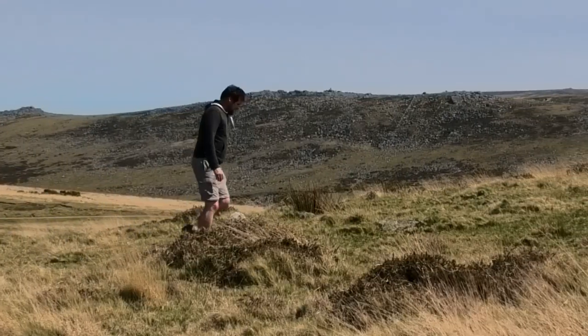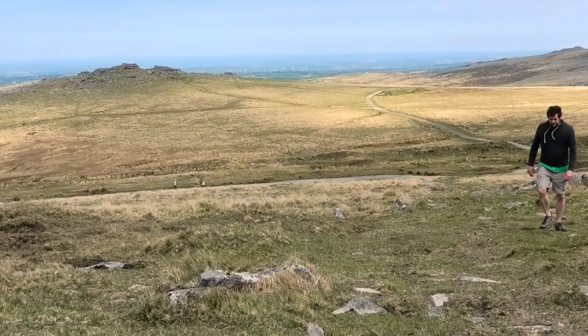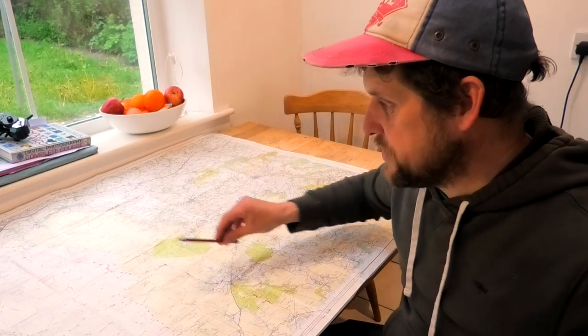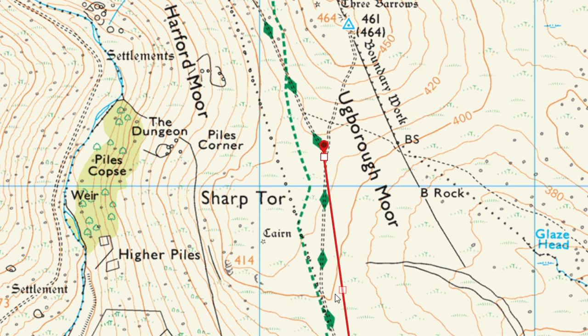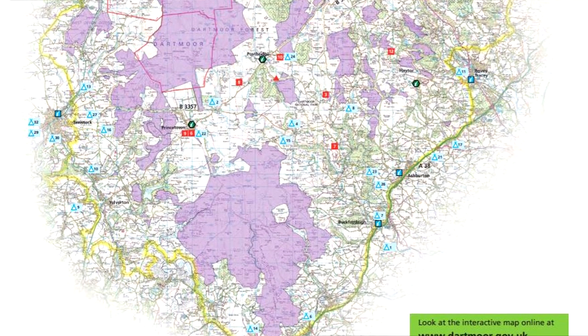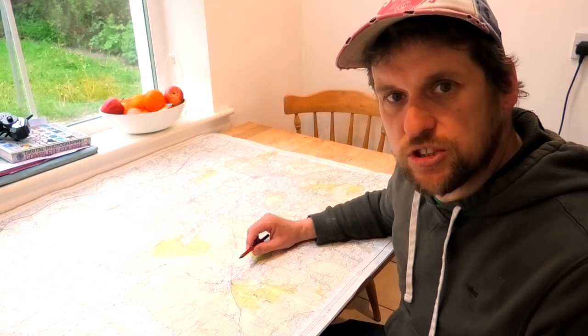You may have seen my Dartmoor video the other day where I managed to reach Dartmoor from my door. In that video I mentioned that my first plan of action once the restrictions are lifted is I'm going to walk across Dartmoor from south to north. I'm going to be uploading a few videos discussing this route, how I'll get it onto ViewRanger, looking at the Dartmoor camping map and the government range firing times, going through my bag and what kit I'm taking. So if you haven't already, now is the time to hit that subscribe button.